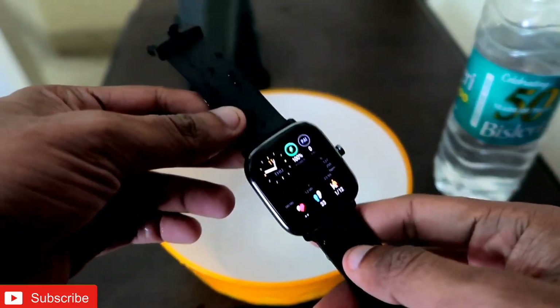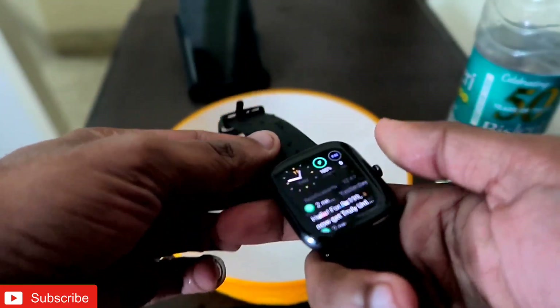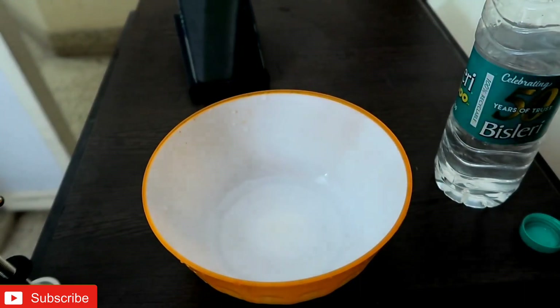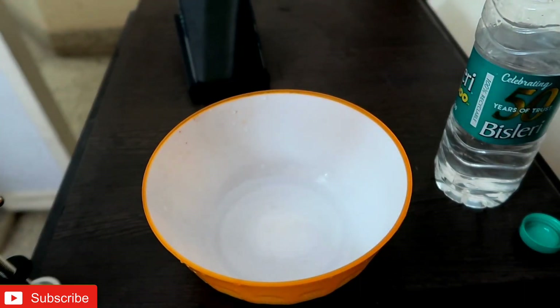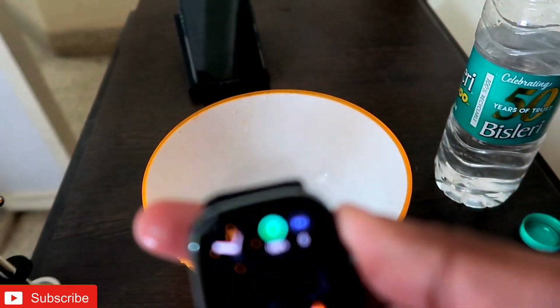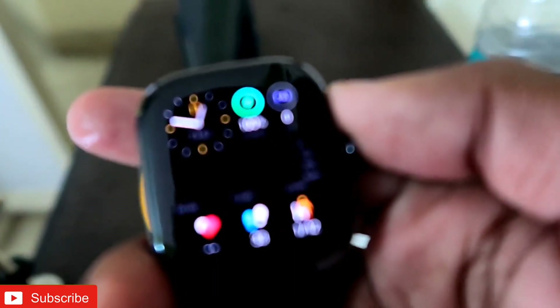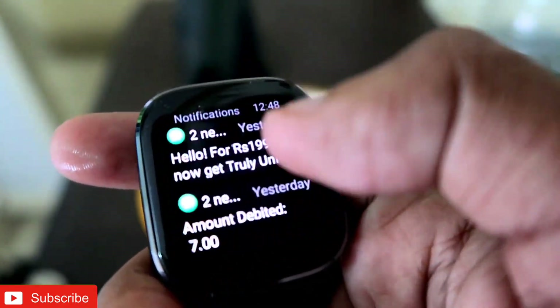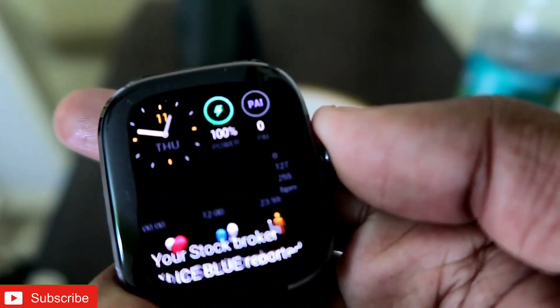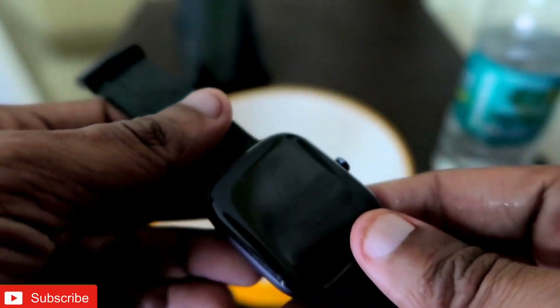Now let me dry it up because the touch won't work if it's wet. I dried it up a bit, and let's see whether the touches are working or not. Let it focus a bit — the touches are working smoothly, and the watch is still slightly wet.